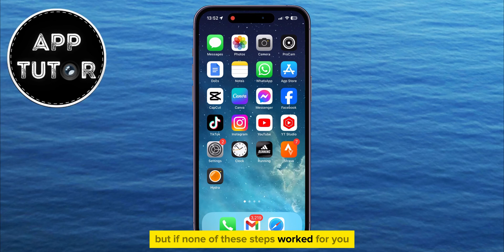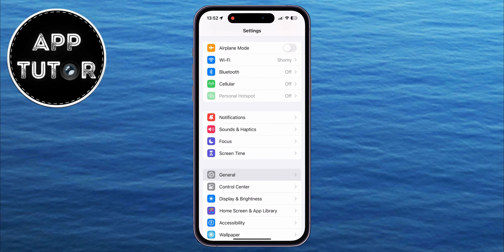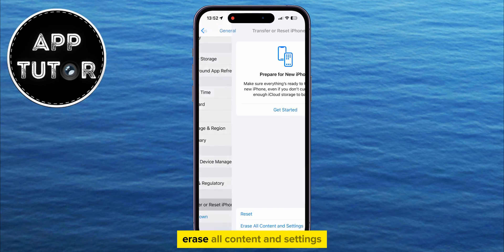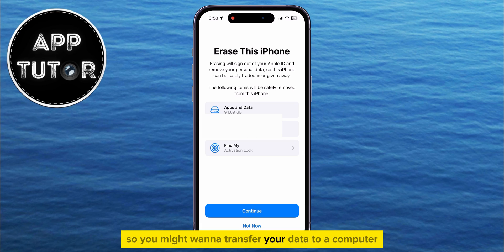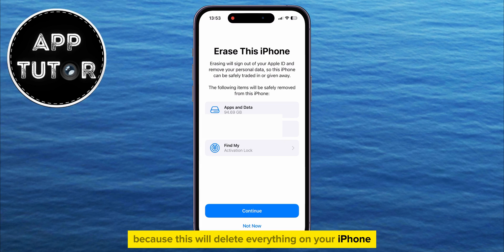But if none of these steps worked for you, open Settings one more time, then go to the General section. Scroll all the way to the bottom and tap on Transfer or Reset iPhone, then Erase All Content and Settings. Keep in mind that this will erase all the content and settings on your iPhone, so you may want to transfer your data to a computer or external hard drive first, as this will delete everything on your iPhone.